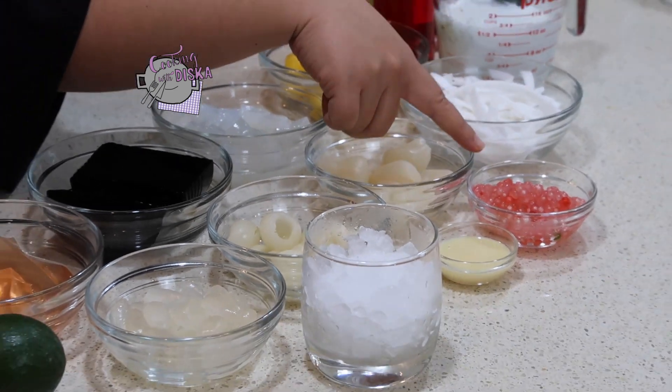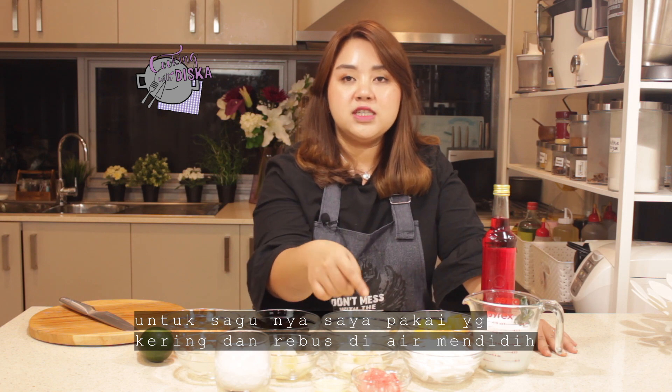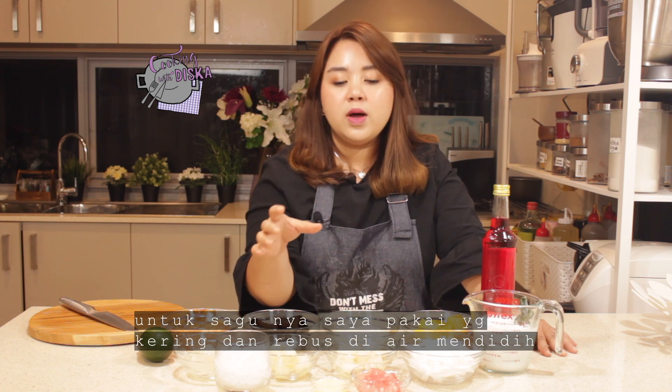And we have young coconut meat, crushed ice, condensed milk. And I have tapioca pearl, or sagu. I use the dry one.